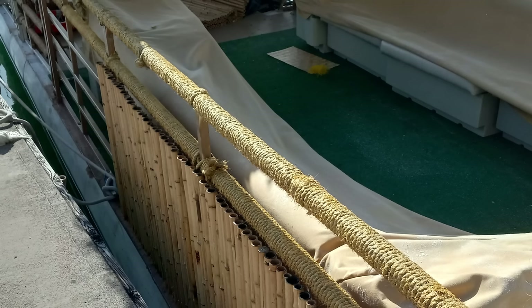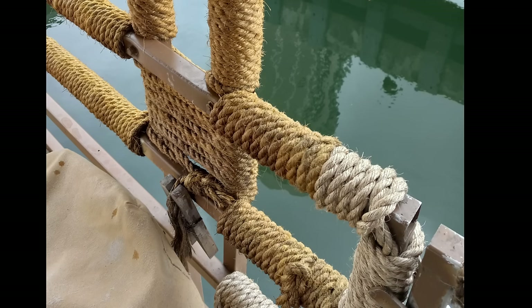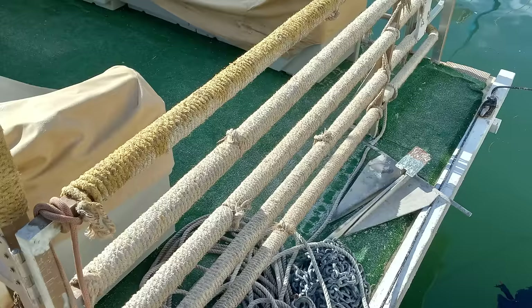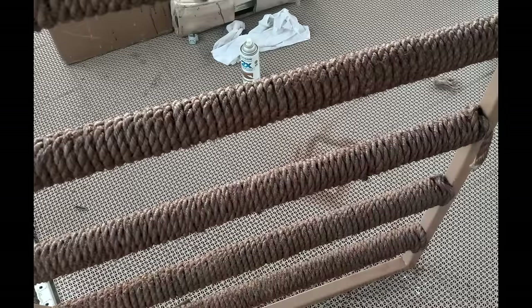This next part is where I made a fairly reasonable mistake. I realized I had to seal and possibly paint the rope, so I went to Home Depot and bought what I thought was clear deck sealer — it ended up being yellow, which looked awful. I then got a semi-transparent brown, and because it was semi-transparent I had to do two or three coats to make it look solid. It took a long time, but I think the end result came out pretty good.